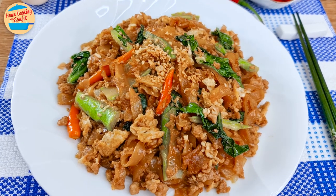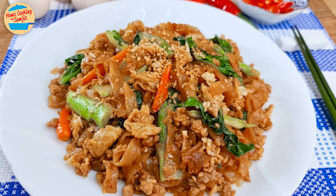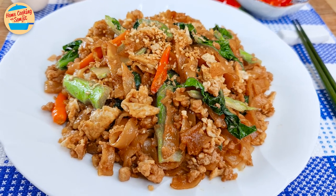Today, I'm cooking fried koi teo with minced pork. It's another one of my express meals that I like to cook at home for my family. This recipe is for 2 servings.